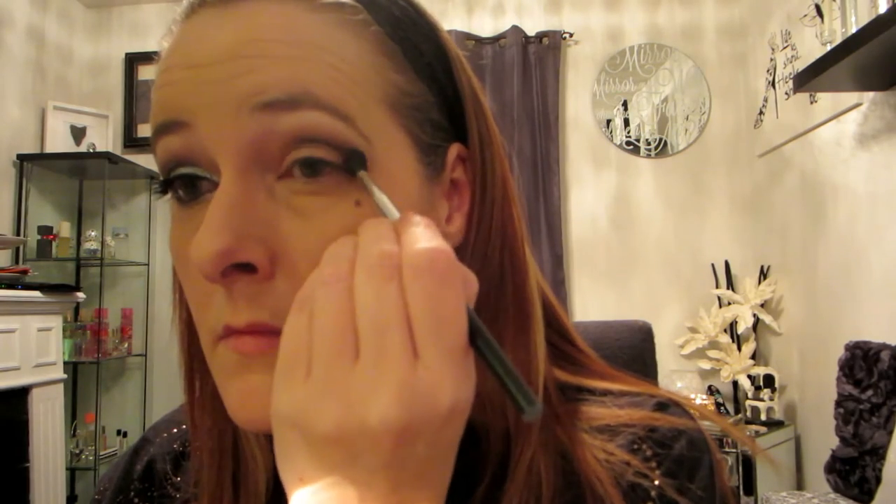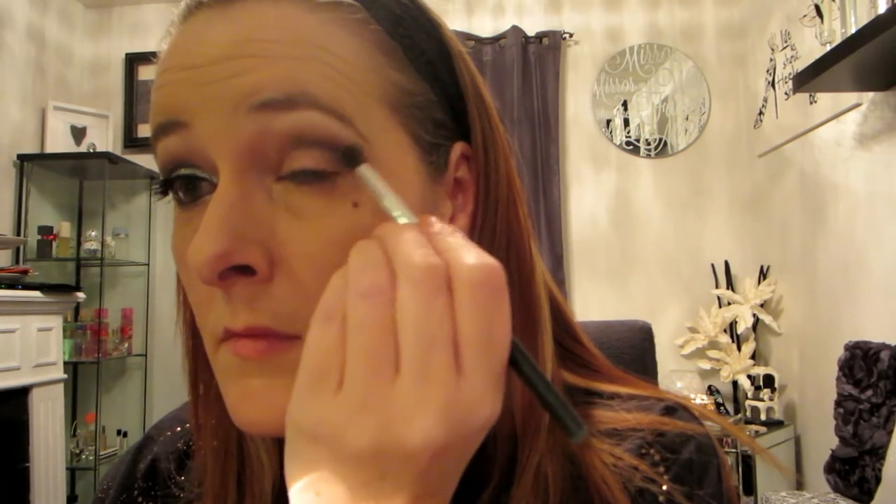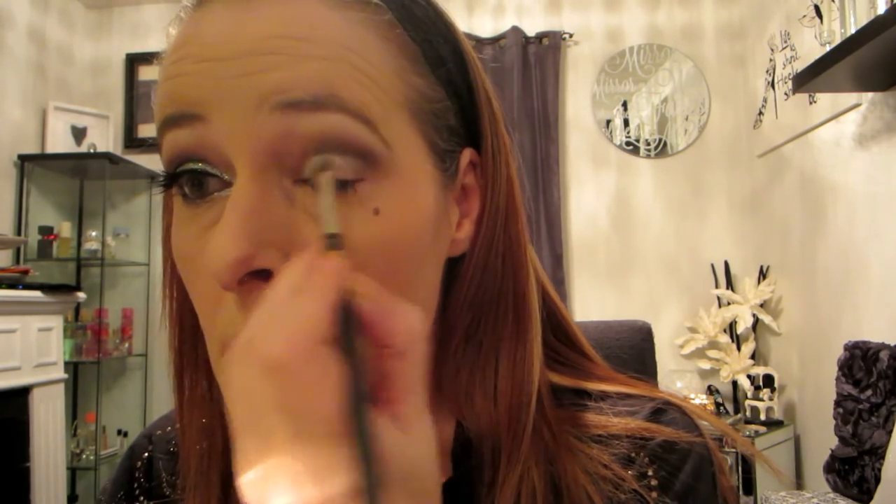Now I'm going in with a silver color from that same palette and I'm going to pat this all over my lower lid and the inner tear duct. Don't fuss too much — you're going to be doing some more blending and it's going to end up looking fabulous. This is just to put a base of silver down; this isn't your main glitter color obviously. It's such a pretty shimmery look for the evening, especially for New Year's Eve.